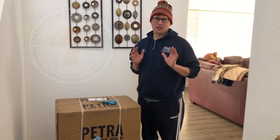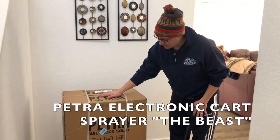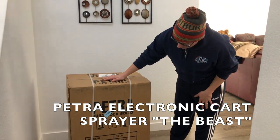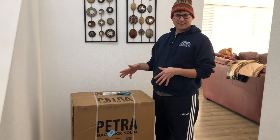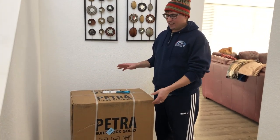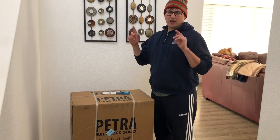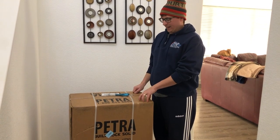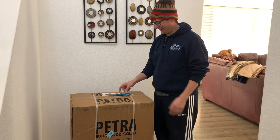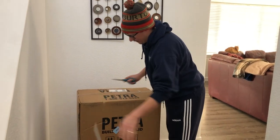What's up guys? It's Gary with Fresh from the Farm Fungi here in Denver, Colorado and today is a very exciting day. We've got our Petra — it's an electronic cart sprayer. We're going to be unboxing this and then I'll show you guys how we implement this tool in our farm. A friend of mine over at Lion's Mane told me about this and I bought it right away. It's one of the coolest cleaning devices on the market, so let's unbox this.